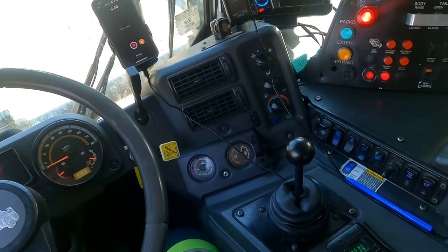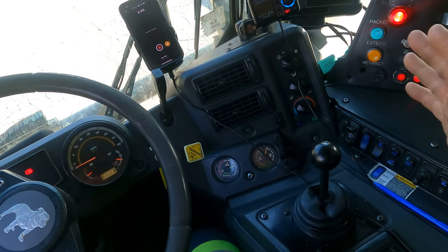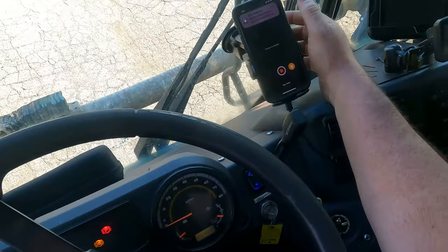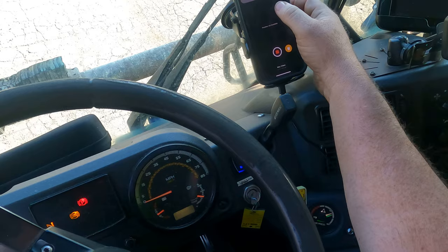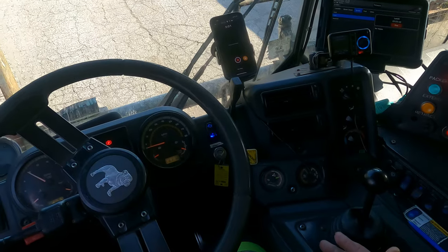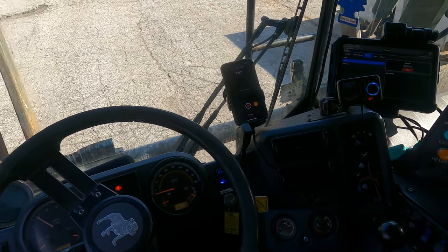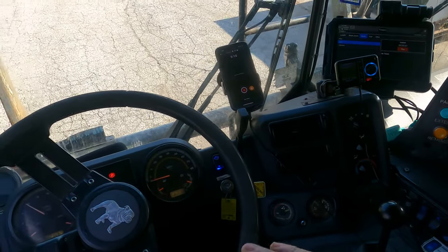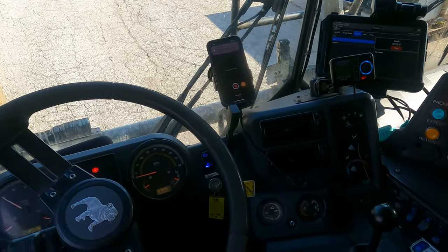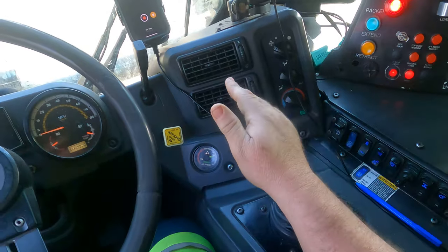It's all about getting used to remembering which truck you're in and what body you're using. A lot of times if my truck breaks down I have to use a McNeilis body, so I need to remember which way the joystick operates. You don't want a box up in the air and be unsure — you have to know which input to put into the joystick.